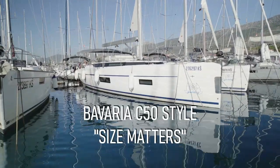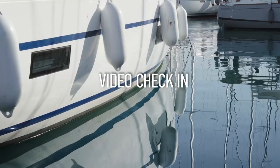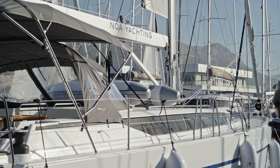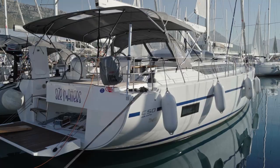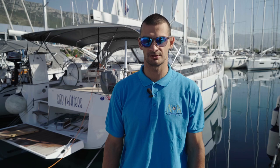Thank you so much for joining us. Welcome to Neuai Acting video check-in for both 'Size Matters'. Size Matters is a 2022 Bavaria C50. Come with me and let me show you how she works.